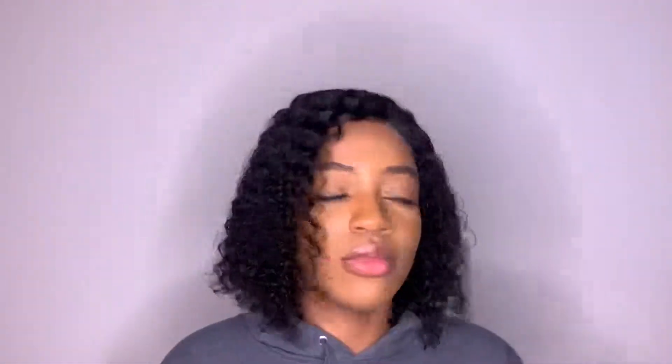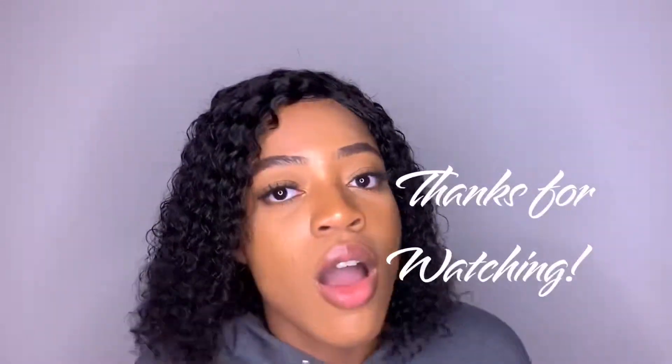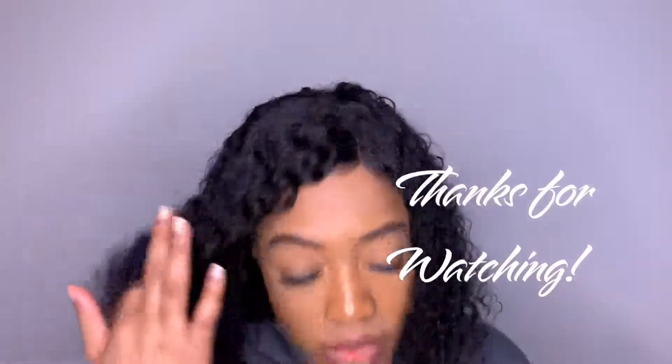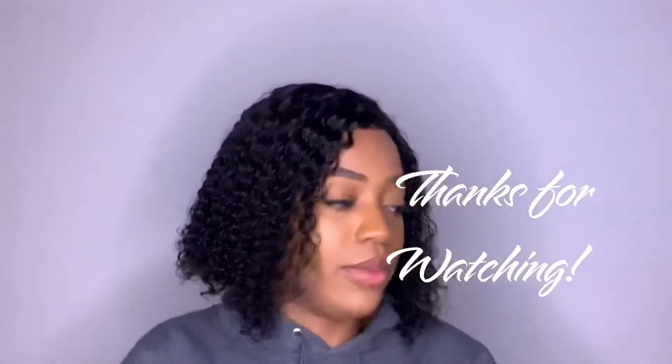I'll be sure to link the unit in the description box below. I hope you guys enjoyed the video — don't forget to subscribe if you feel like it. Thank you for watching, and I will see you guys in my next video.